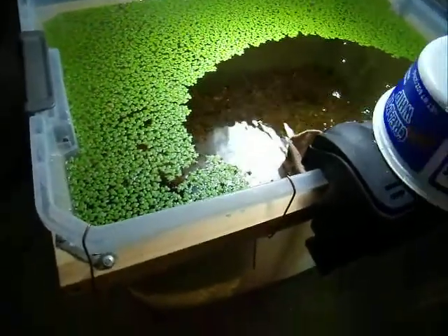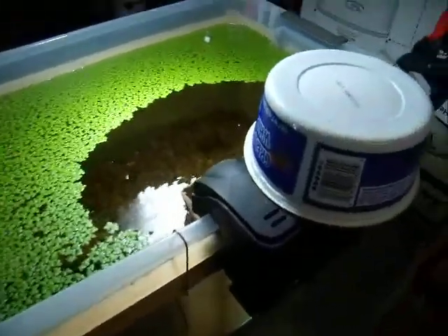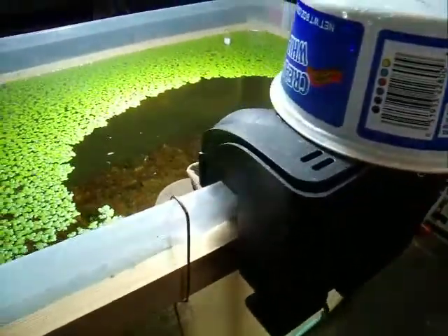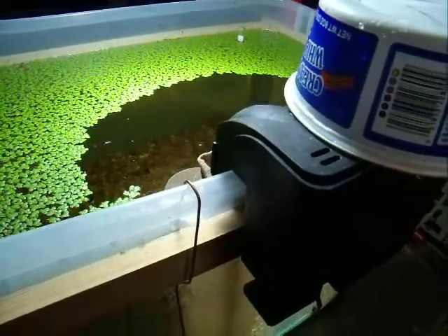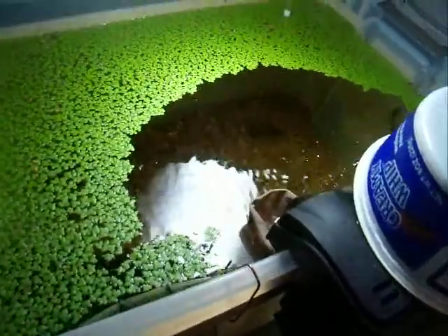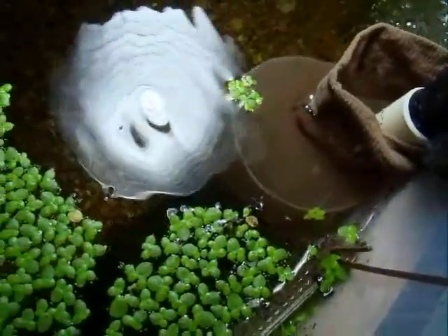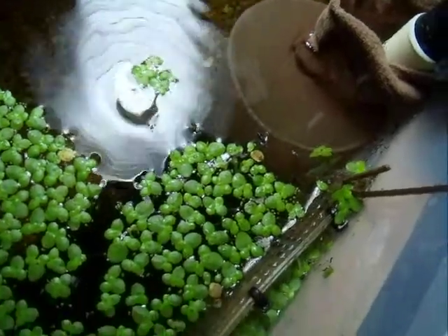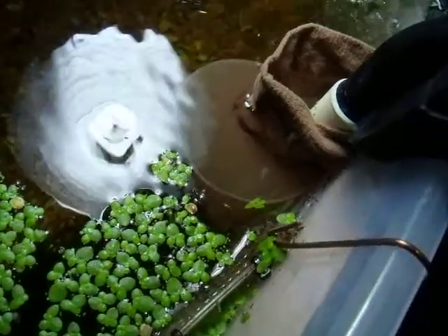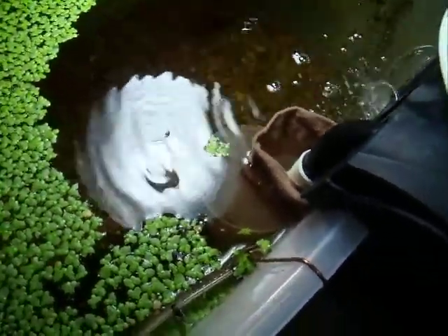I've just been keeping this cup on top of here. I don't see any of the baby rainbows now — of course, I've stirred up the water. But you can see how that works. And it's going to keep the duckweed out of there too, and plus the other plants as they grow.